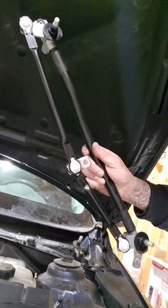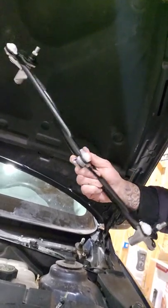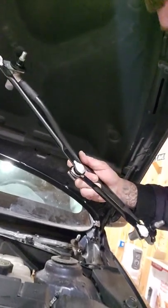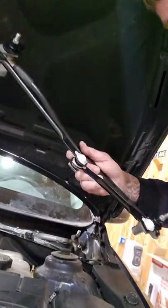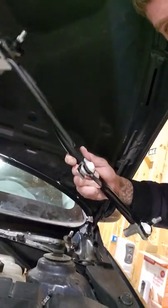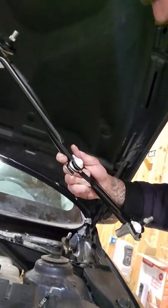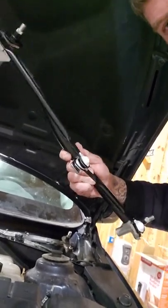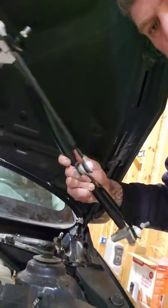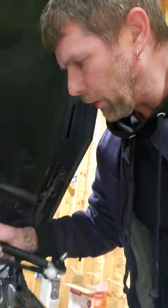This is the whole setup linkage for the windshield wiper from AutoZone. Great thing about this — it has a lifetime warranty. You'll notice that these bushings, the white little bushings on there, those can be popped in and out. You can't really do that with the factory OEM setup, and these right here have a lifetime warranty.